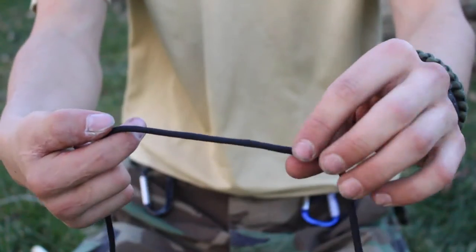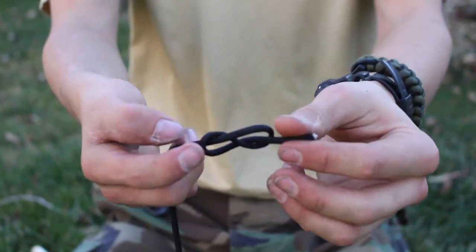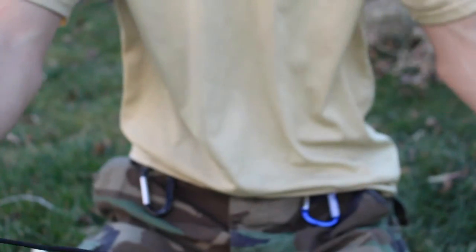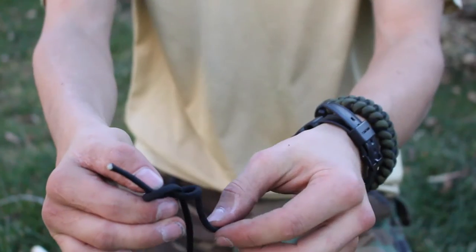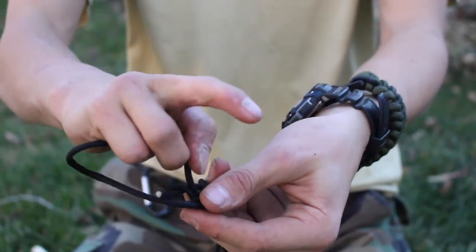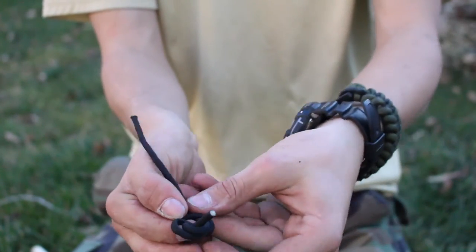The figure of eight knot is used for climbing and for binding two ropes together. You're going to create a loop, wrap the rope around, and then go through the back of the loop. To make a figure of eight loop, you're essentially just going to take the other end of the rope and follow the first knot around, taking the second rope and passing it around and through just like you did for the first figure of eight.